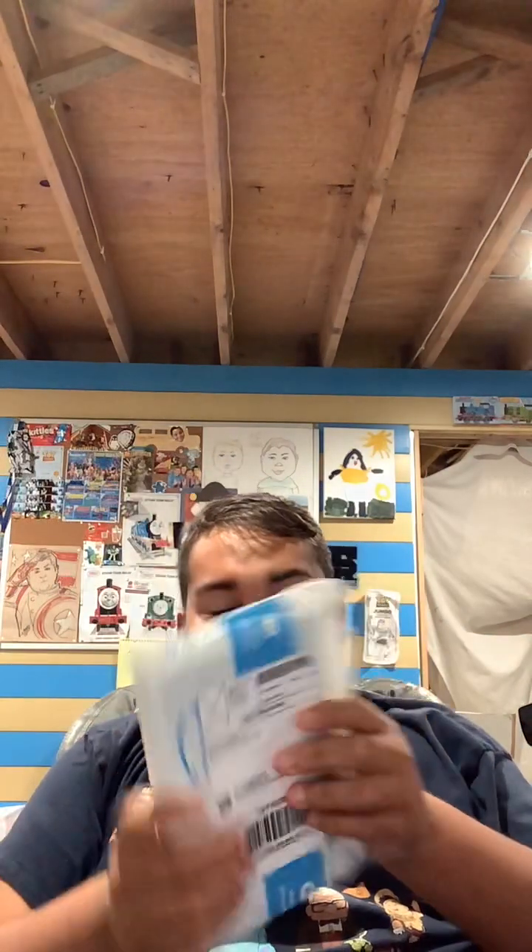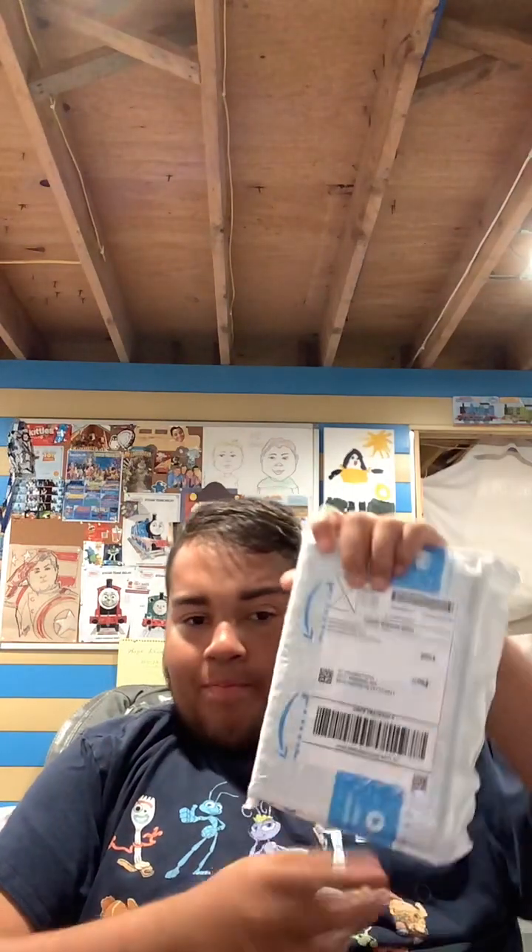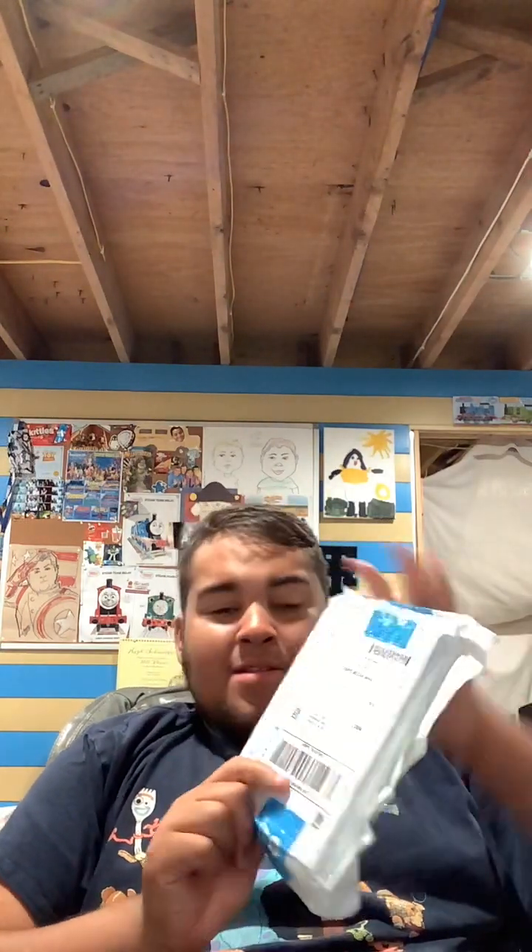Another eBay purchase has been delivered. And frankly, the person who shipped it to me has put it in a Prime package. So it looks like this is in the shape of a DVD, so we'll see what this little puppy is.